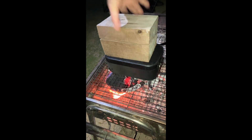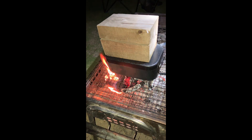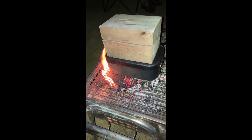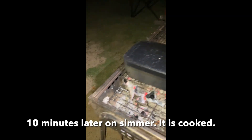And the weight. Simmer for 10 minutes. Hey Siri, set a timer for 10 minutes. 10 minutes on simmer.